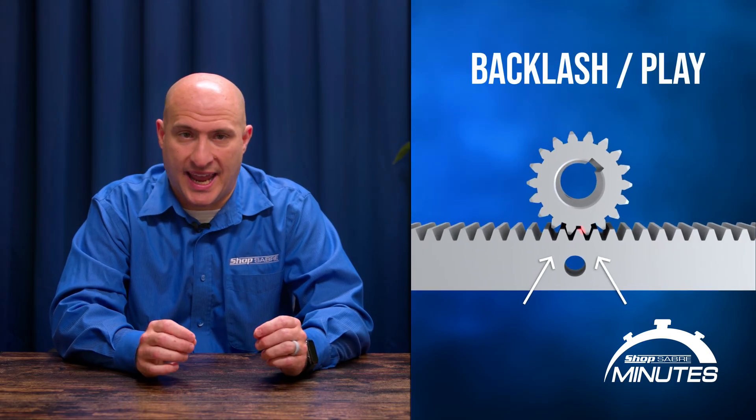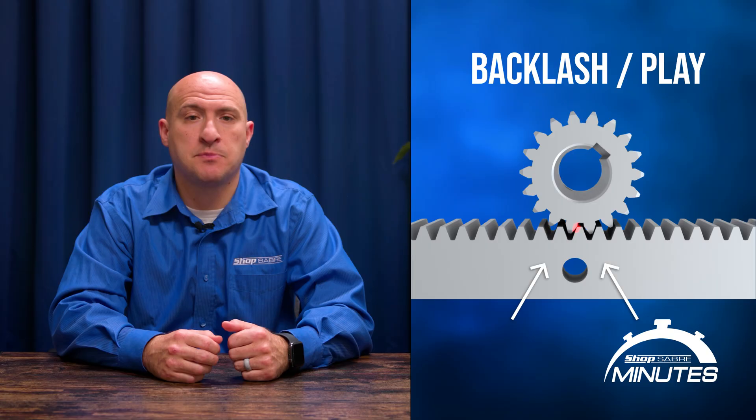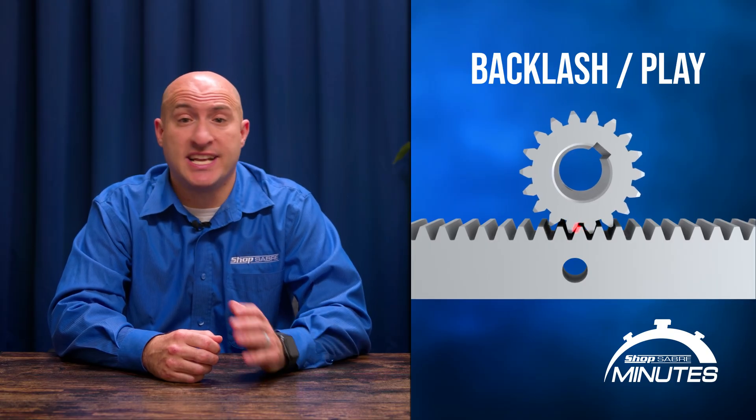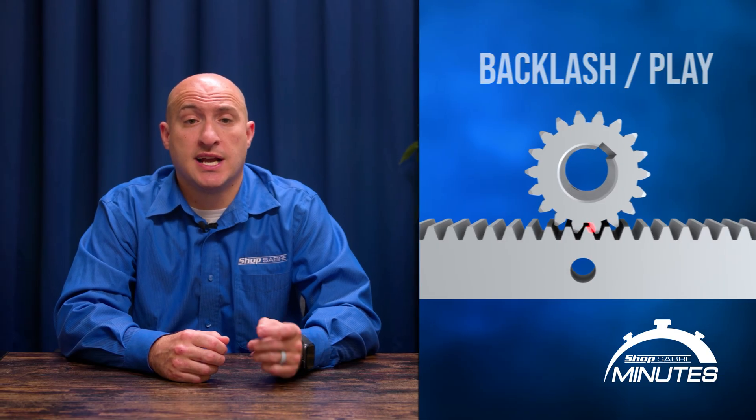Backlash is the tiny bit of play or looseness in the system. On a typical CNC machine you need about three to five thousandths of an inch of play on each gear for smooth motion. If you tighten it too much, the gantry can bind. Leave it too loose and you'll start to see imperfections, especially on smaller or detailed cuts. It's not always noticeable at first, but once you get into precision part replication or cutting hard plastics, phenolic, or even detailed MDF panels, that backlash will eventually show up. This is simply a technological limitation.